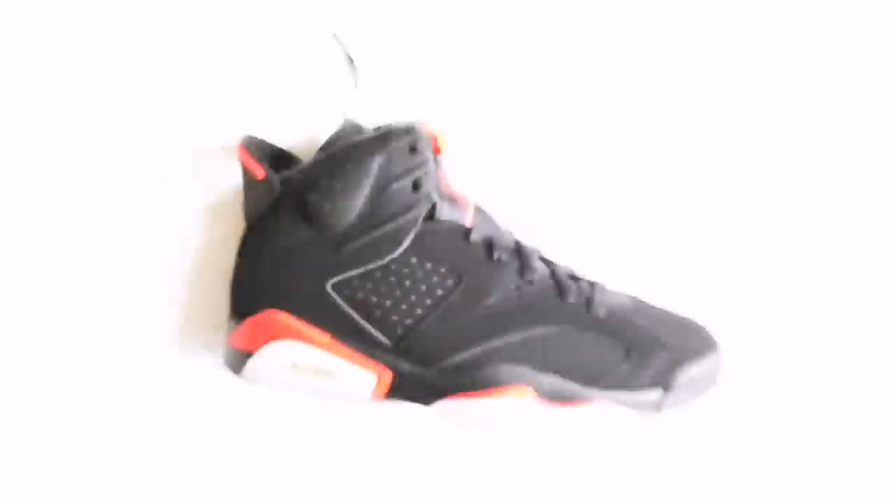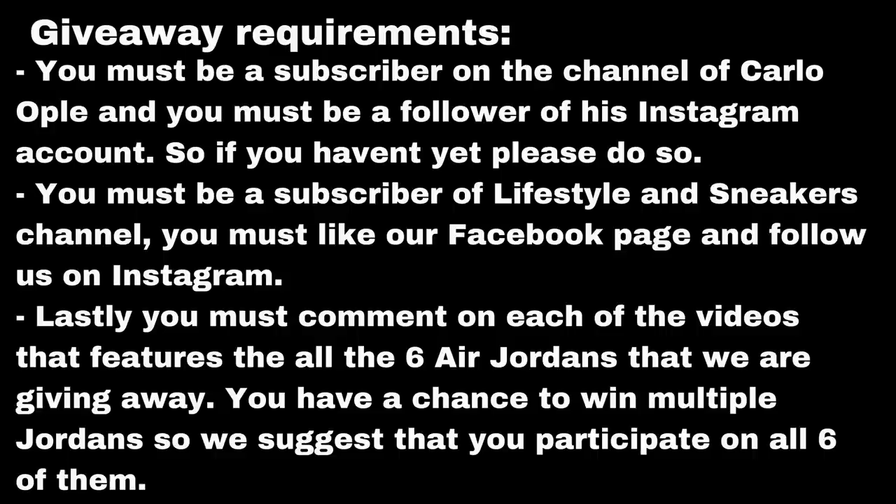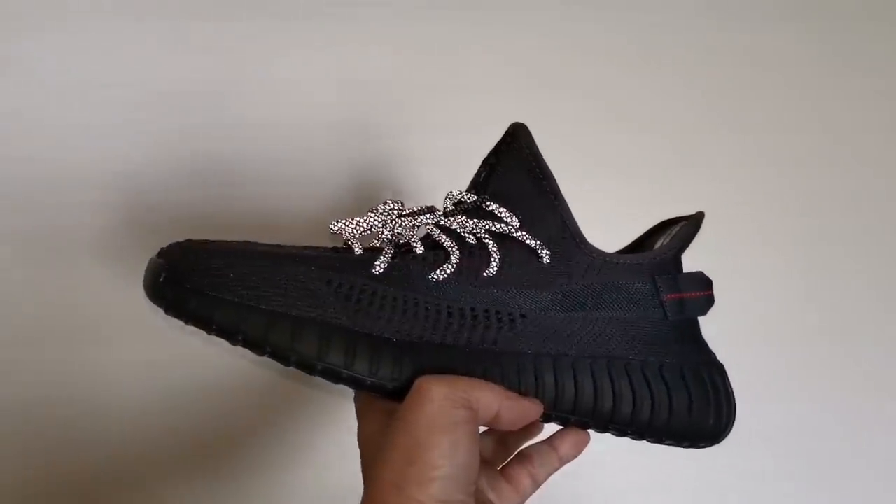If you're new here to the channel, this is a channel where we talk about sneakers, fitness, and soon travel and food. And if you haven't subscribed yet, let me give you a reason why. Number one, we feature most of the coolest sneakers available. Number two, we visit the dopest sneaker shops and sneaker outlets. And number three, we give away a lot of awesome sneakers. We also announce random giveaways in between, so subscribe now!